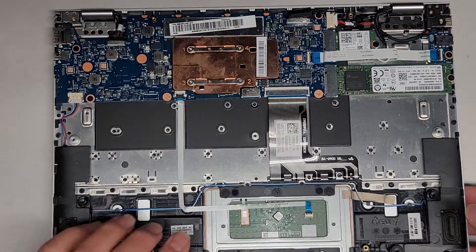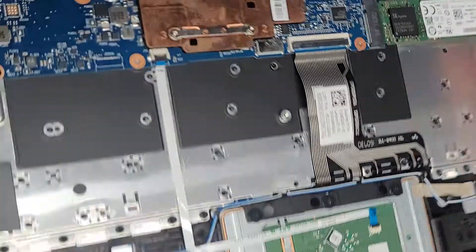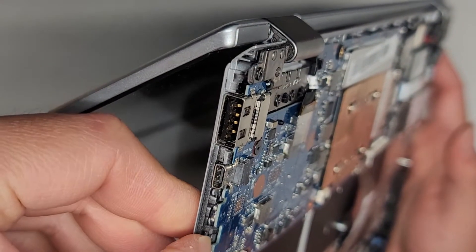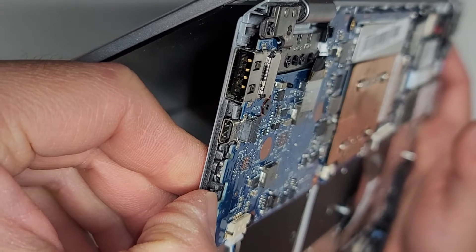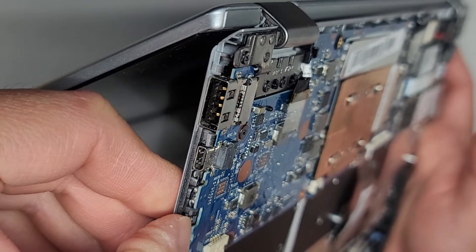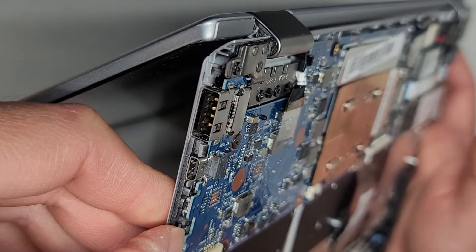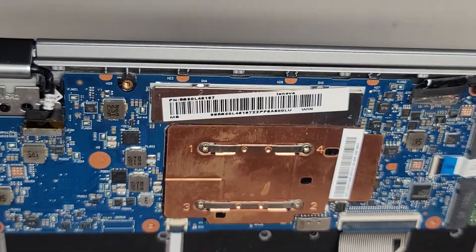I'm gonna open this slightly and then do the battery drain again. Hold the button for about 15 seconds. After that, we're going to go ahead and take the screen connection out. We're just gonna remove it and then reseat it.